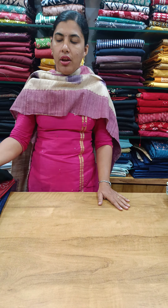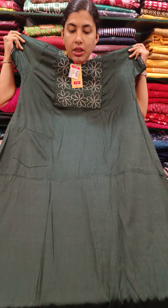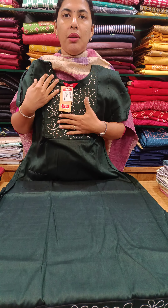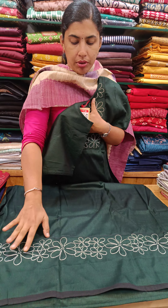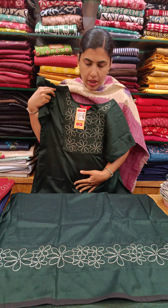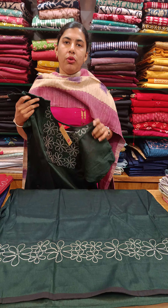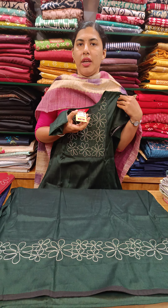First, we have a Rayon model. We have a boxy cut with a white thread, Rayon 90. We have threadwork and piping at the sleeve end. We have a large size — 44 and 55. This model is 590.